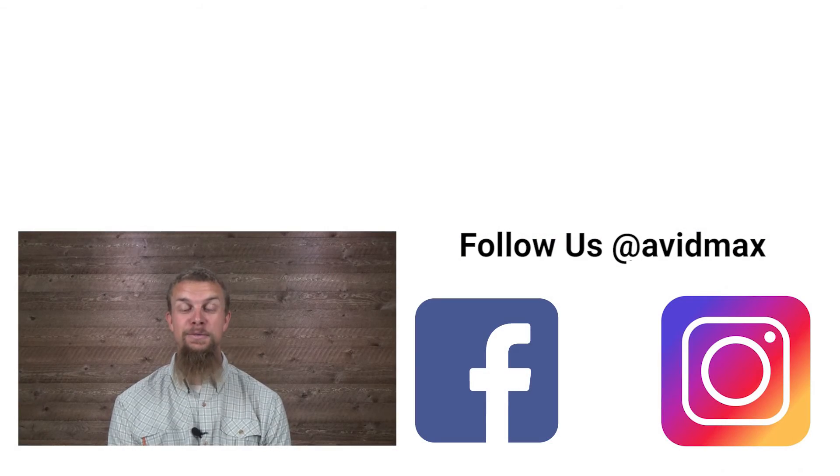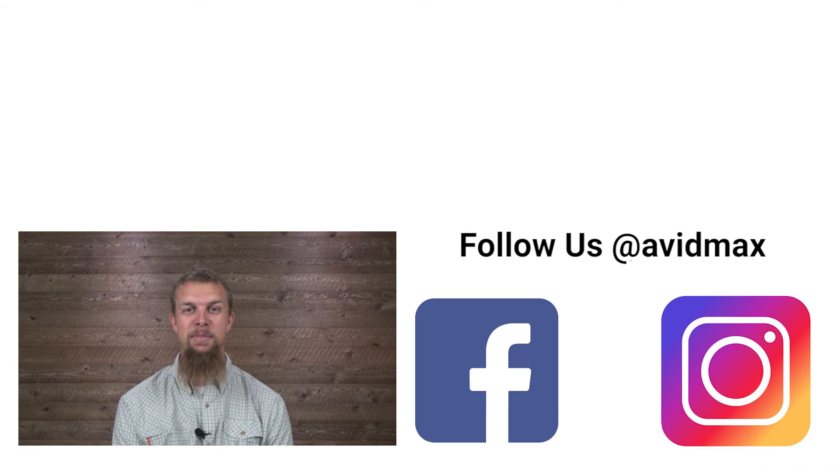If you liked our video make sure to give it a thumbs up as well as add any of your comments or suggestions down below. For more fly fishing and outdoor related videos, subscribe to our AvidMax YouTube channel. Thanks for watching and we'll see you out there.